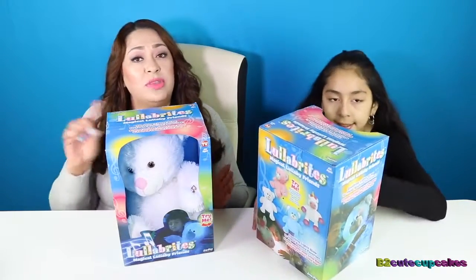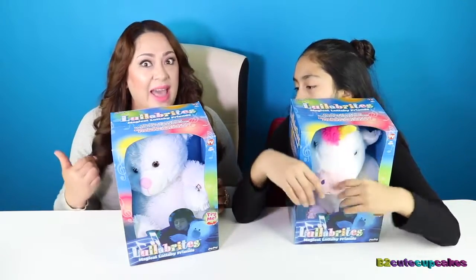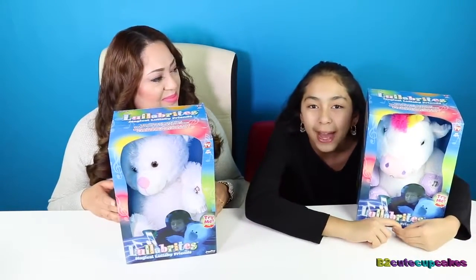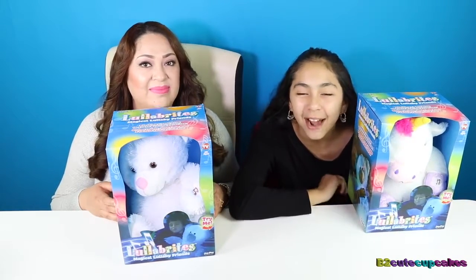So there's something for everyone. If this video is something you're not interested in, check out our channel — we have a lot of videos and you might find one that you really like. And if you're into DIYs and really cool stuff, you should check out my second channel called BQ Cupcakes Live. Make sure to go check it out and subscribe.